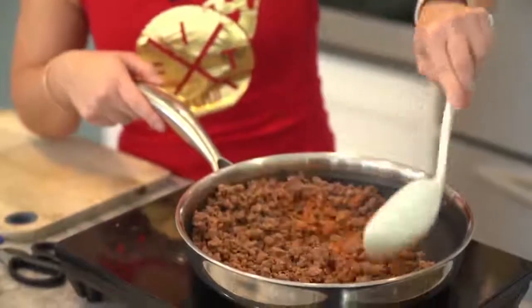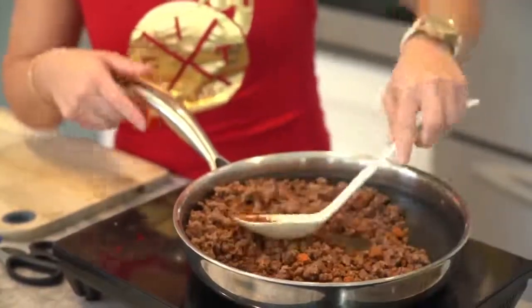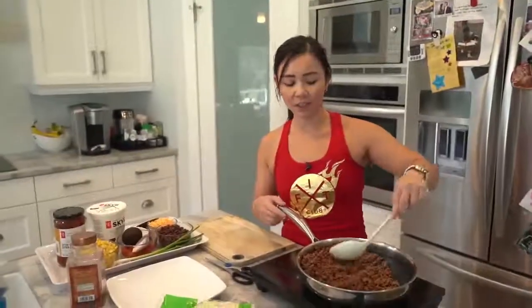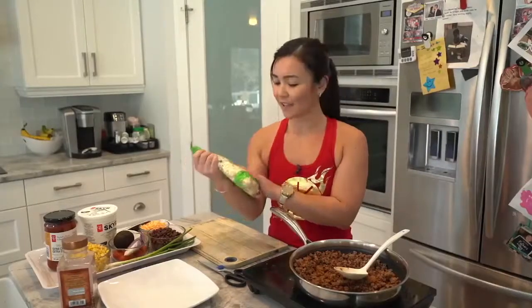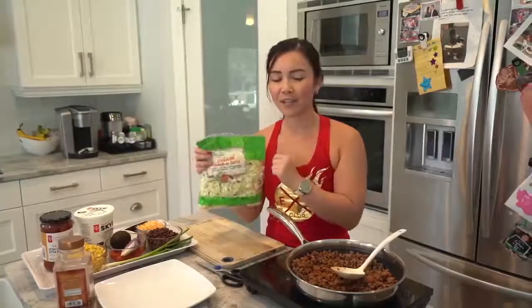While the beef is cooking, I'll show you my toppings. For this salad we're using baked coleslaw — it adds a nice crunch. If you don't have coleslaw you can use shredded lettuce, but I find it's not crunchy enough. I prefer the baked coleslaw. A tip: when you go to the grocery store, make sure your bagged veggies come vacuum sealed — that's how you know they're fresh. If the bag has lots of air and is loose, it's not as fresh.